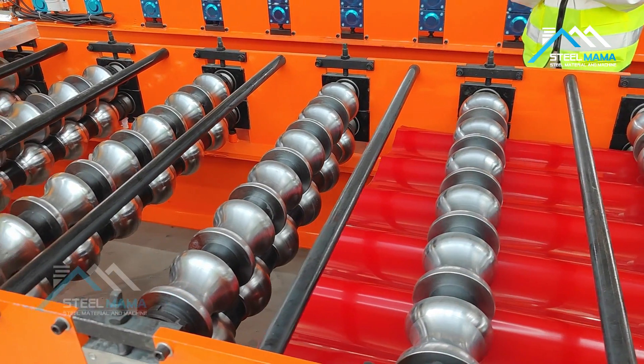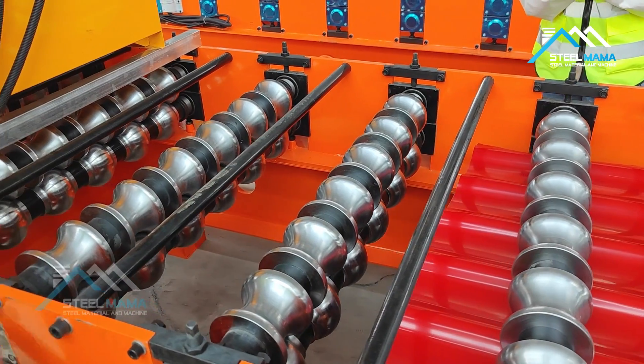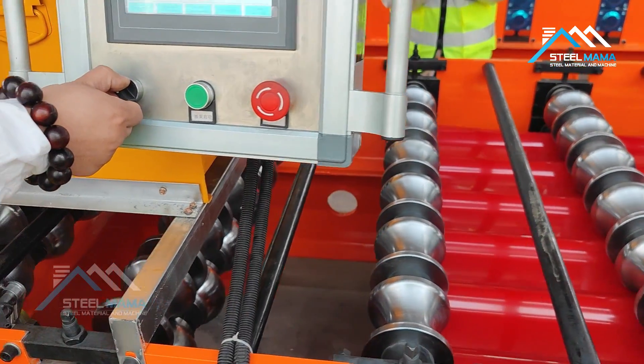For this machine, we use 13 station rulers to form the sheet. And now when it goes into the machine, we will see it will pass the encoder.